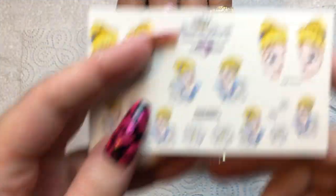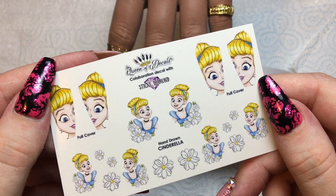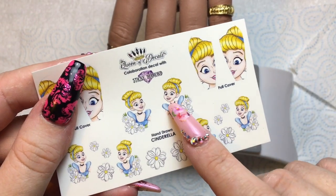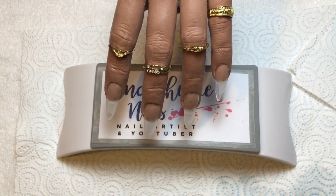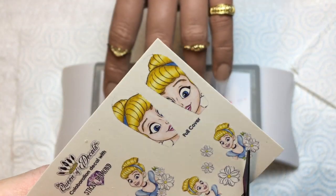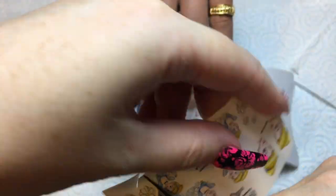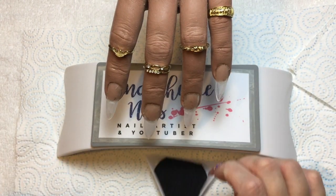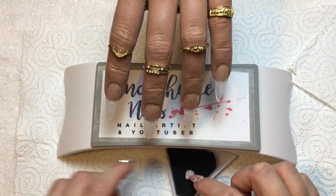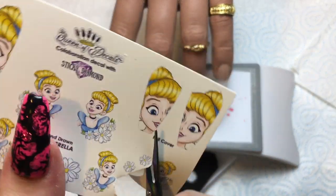This set was inspired by these fabulous Cinderella decals from the lovely Bev, aka Queen of Decals. She created those and a whole host of Disney characters in collaboration with Sticky Diamond. They are still creating new designs as we speak, and I'm going to be doing a whole series of videos covering all the different characters. I thought I would start with Cinderella because Cinderella is my favourite.